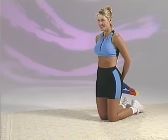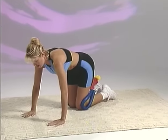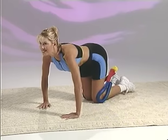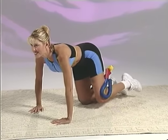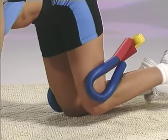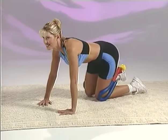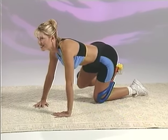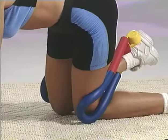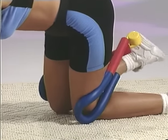Get on your hands and knees, then place the Thighmaster LBX around the back of your legs with the handles secured around your knees. Raise your left leg out to the side of your body in a smooth fluid movement, then resist the return to the starting position. Repeat the same exercise with your right leg. As you perform this exercise, your hands should be directly under your shoulders, your back should be straight and parallel to the ground, and your abs should be tight.